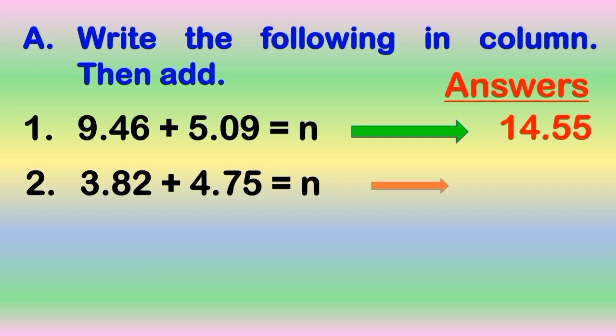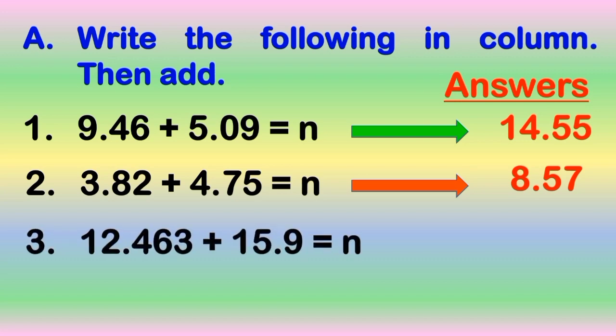The correct answer is 14 and 55 hundredths. Number 2: 3 and 82 hundredths plus 4 and 75 hundredths is equal to N. Go! The correct answer is 8 and 57 hundredths. Number 3: 12 and 46 hundredths plus 15 and 9 hundredths is equal to N. Go!